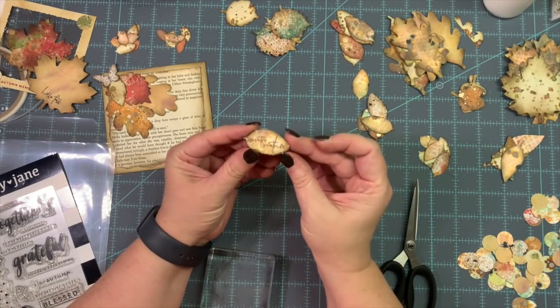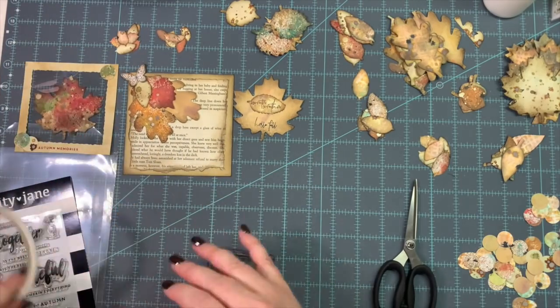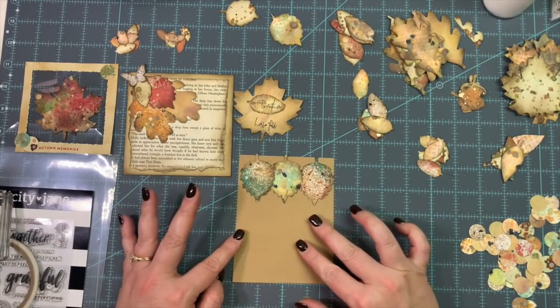So tiny, but it says Sweater Weather — I just thought that would be very cute on a page. There are our four little projects that we've made so far. And then this last one is, I believe, my favorite of all.